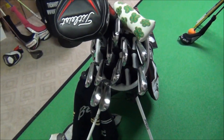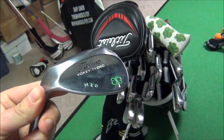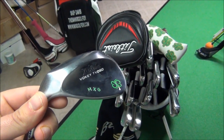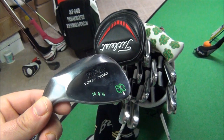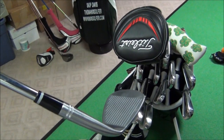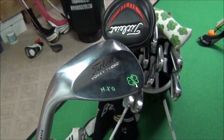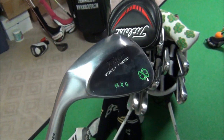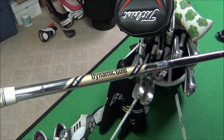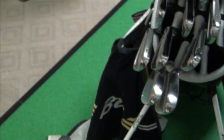I play the Titleist Vokey TVD wedges. This is a 60 degree wedge that's bent to 61 degrees. I noticed it was a little close on my three-quarter shots to a 56, so I decided to get it one degree weak to establish a better gap. I have MXG stamped on the back as well as a four-leaf clover — it's kind of the theme of my golf clubs.